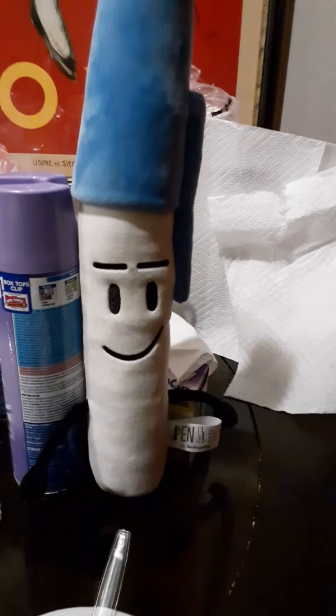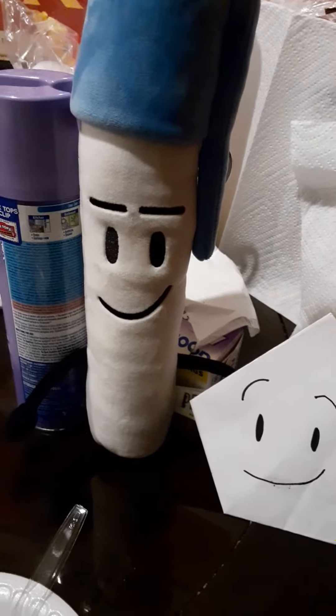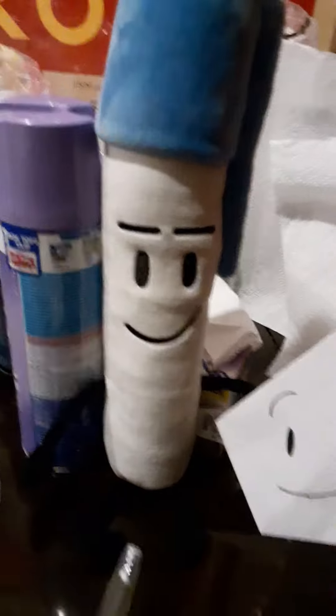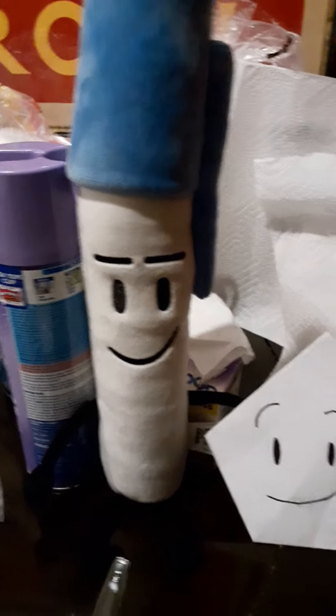Welcome to Cooking with Pen and Foddy. Wait, Foddy? What are you doing here? You're not supposed to be here. Anyways, welcome to Cooking with Pen and Foddy.